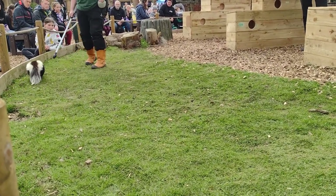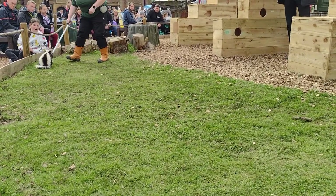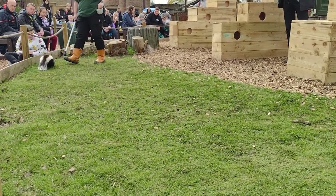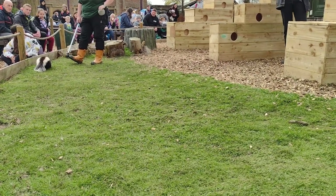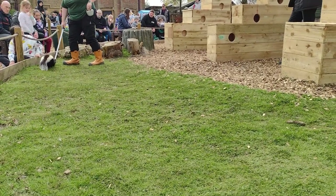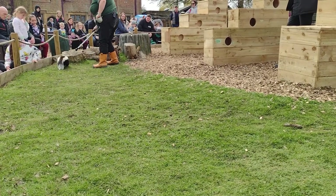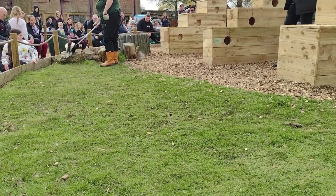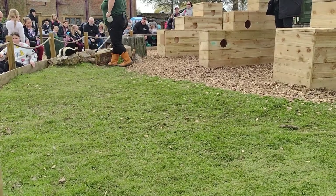Skunks are actually able to spray before their eyes are even open, so as soon as they're born they've got that one defence ready for an emergency. If they spray someone in the eyes, it can temporarily blind them for a few days — it's really dangerous stuff. For us it would count as a minor burn, so it is quite a skin irritant.